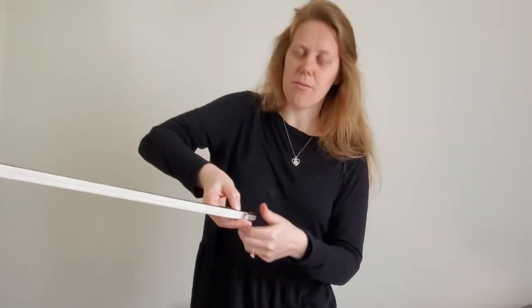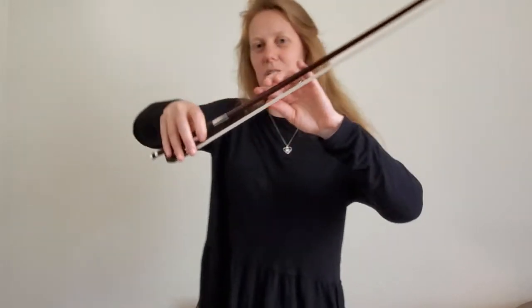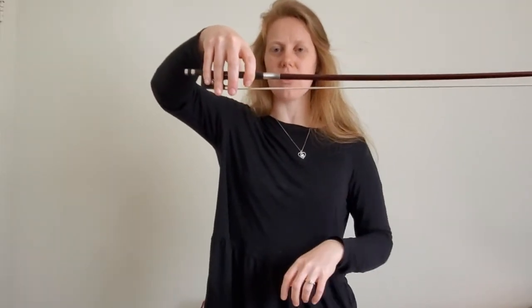And your thumb is curved. This is the ding-dong thumb, remember? Where it's loose and flexible. So here's your cello bow hold on the bow.